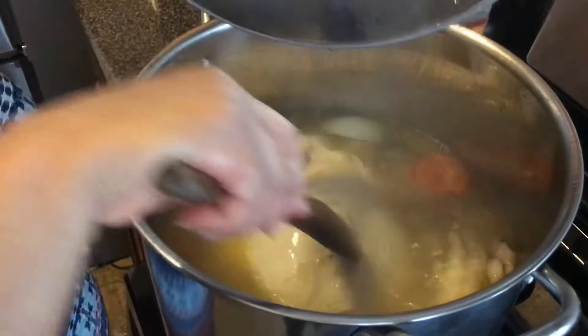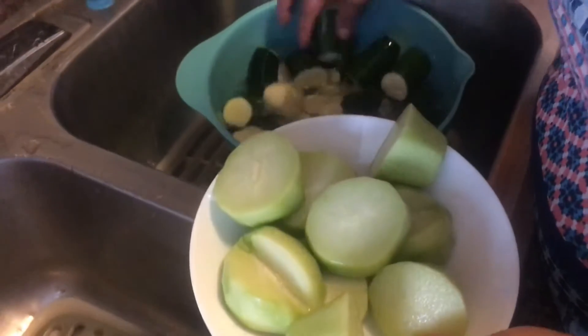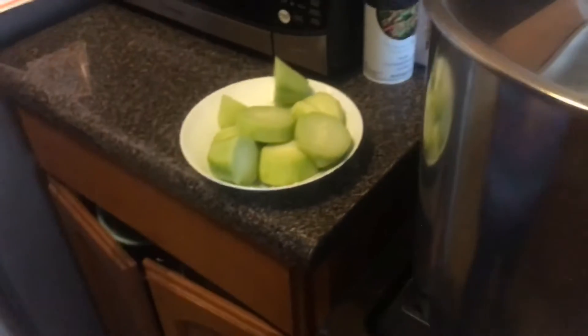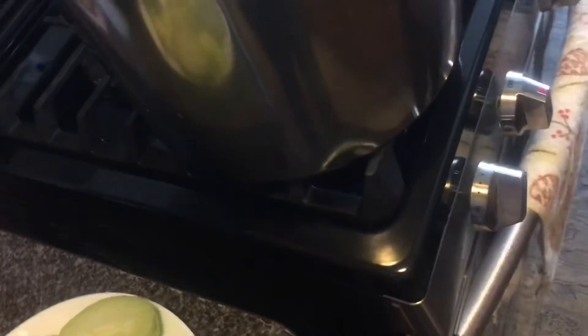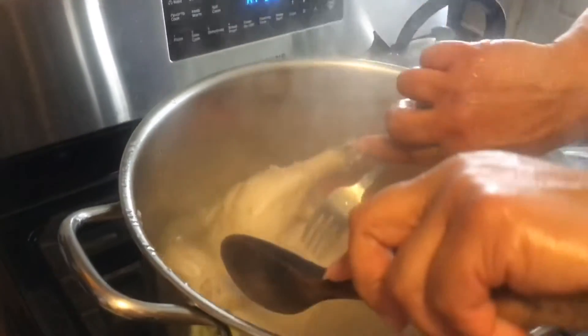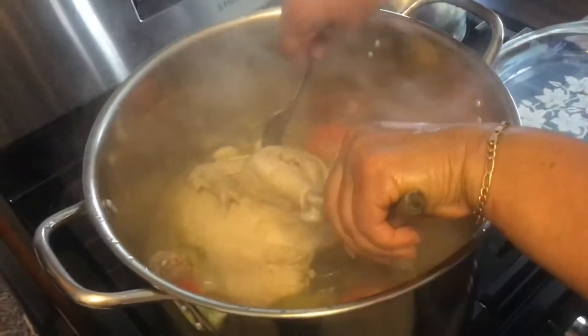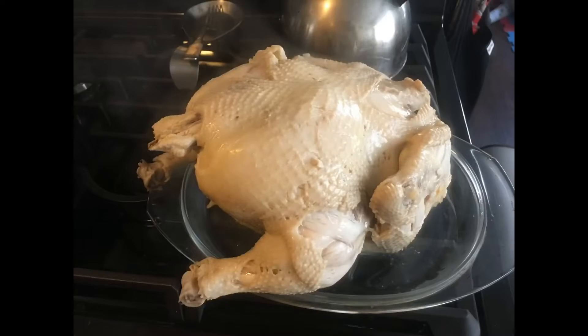Now we're going to separate the chayote from the rest of the vegetables and put them into the soup first — they need to go in about ten minutes before the other vegetables since they are pretty hard and need more time to soften. It's been ten minutes since we preheated the oven, so we're going to take the chicken out of the pot before adding the chayote. Place the chicken into an oven-safe tray — we used glass — and put it in the oven right away. Note: you'll need an oven tray, which wasn't mentioned in the ingredients list at the start.